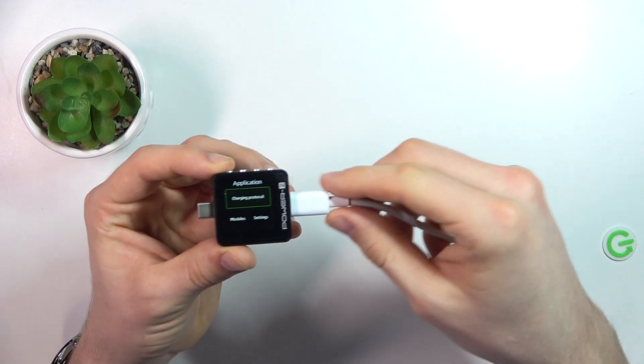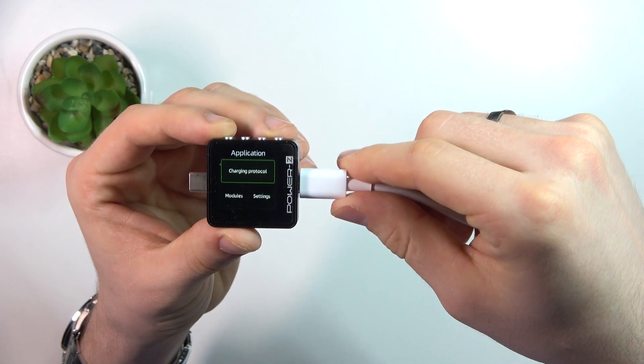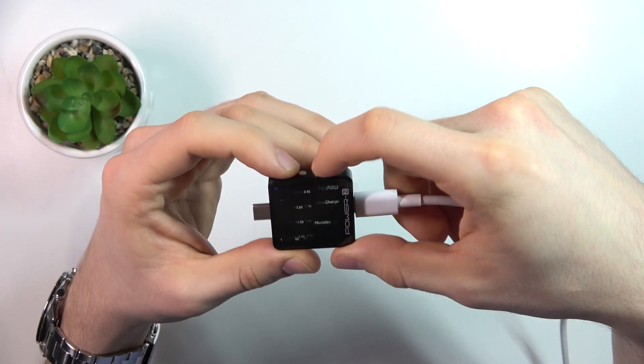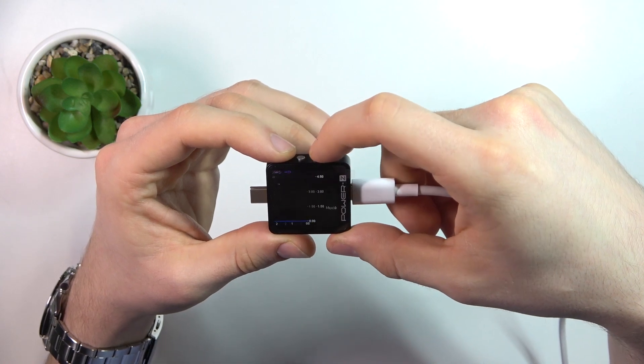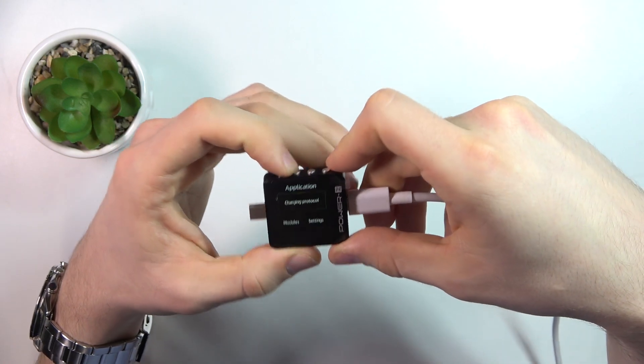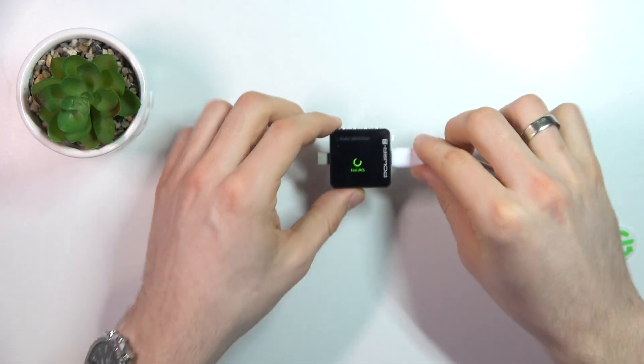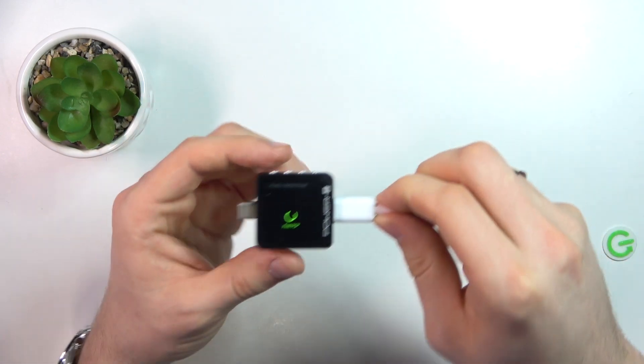As you can see, I have the charging protocol test running and I want to start it. Out of detection — now we just need to wait a while.